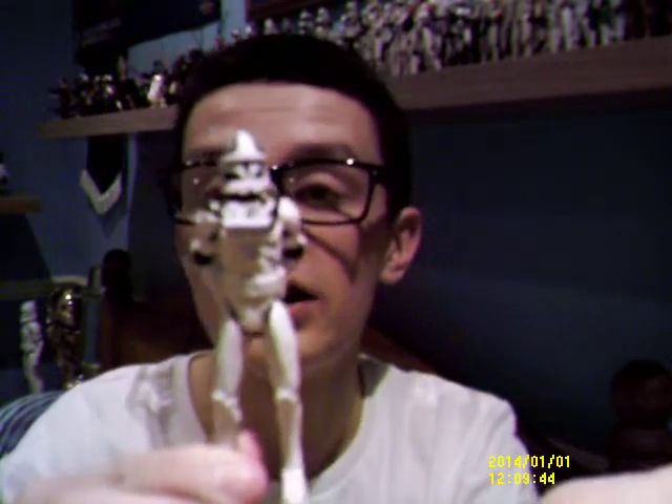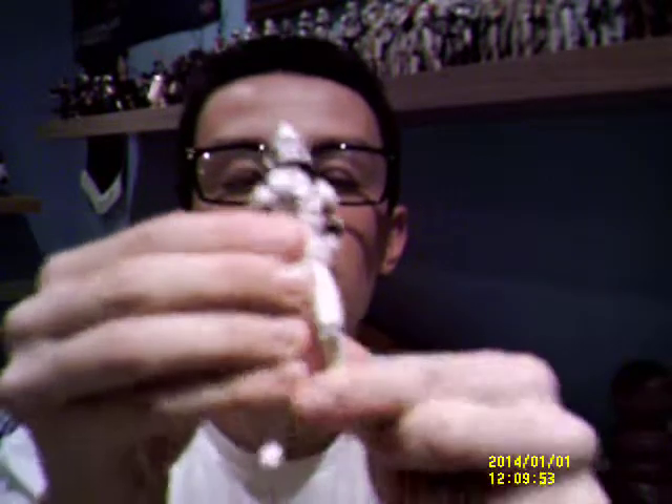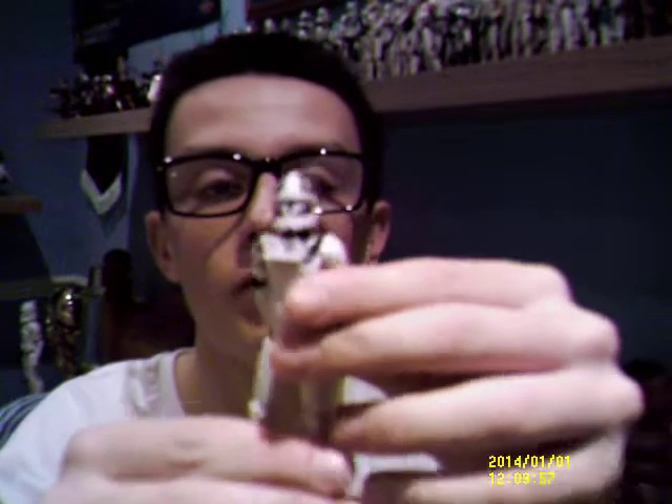On to the articulation — he does come with a ball jointed head and neck, ball jointed shoulders, ball jointed elbows, swivel wrists, ball jointed knees and swivel ankles. He does come with a removable helmet, like so.